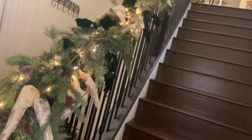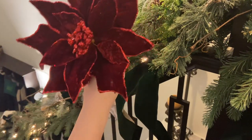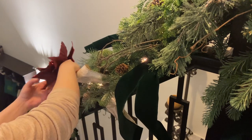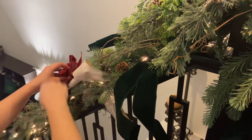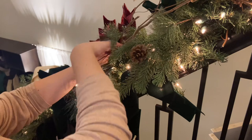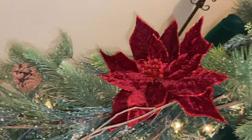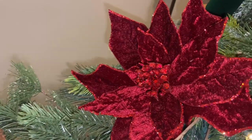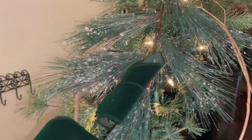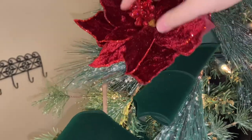Now we're going to go ahead with our floral layer. I wanted to continue the emerald green and ruby red theme, so I have these beautiful poinsettias from Hobby Lobby — the same ones we placed on our tree, so they'll be cohesive. I only had four of these and since they were quite large, I made sure they were evenly spaced throughout the garland. I inserted them directly into the garland and used the branches to hold them in place. I just love how this ruby red really contrasts the green — it gives that classic elegant look.